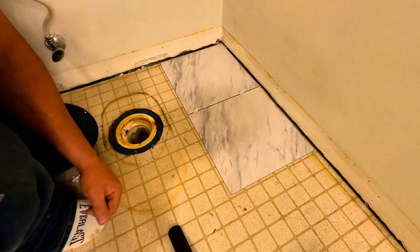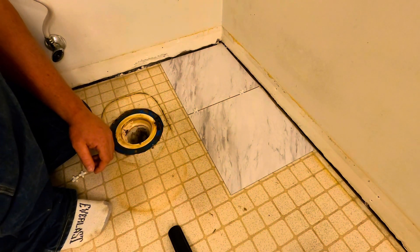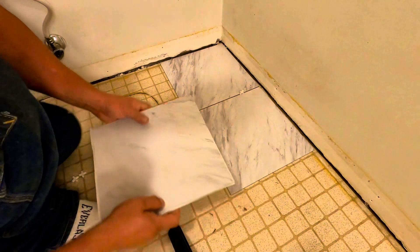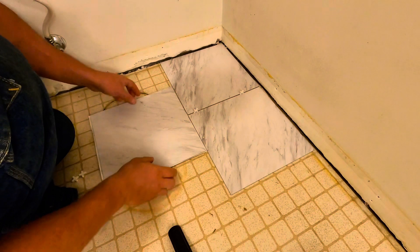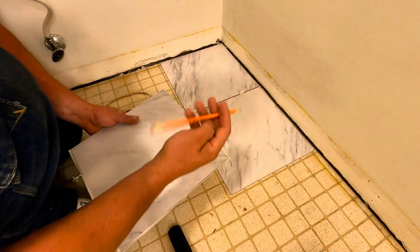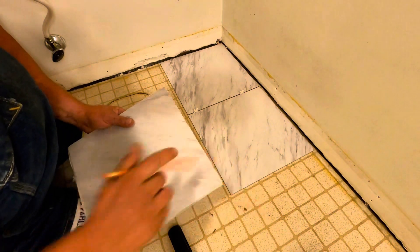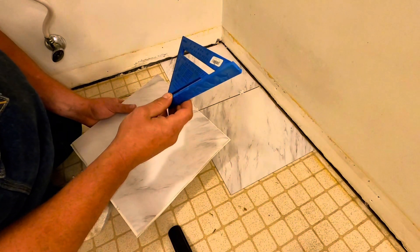I will be laying this in a brick configuration. Since I've gotten to this point, you want to take your next tile, find the center of it, and mark it. Then you want to line it up so you know where to line up your next tile. A good tip: you can take a pencil and make a mark on these tiles and it comes right off. A pencil and some kind of straight edge work really well together.